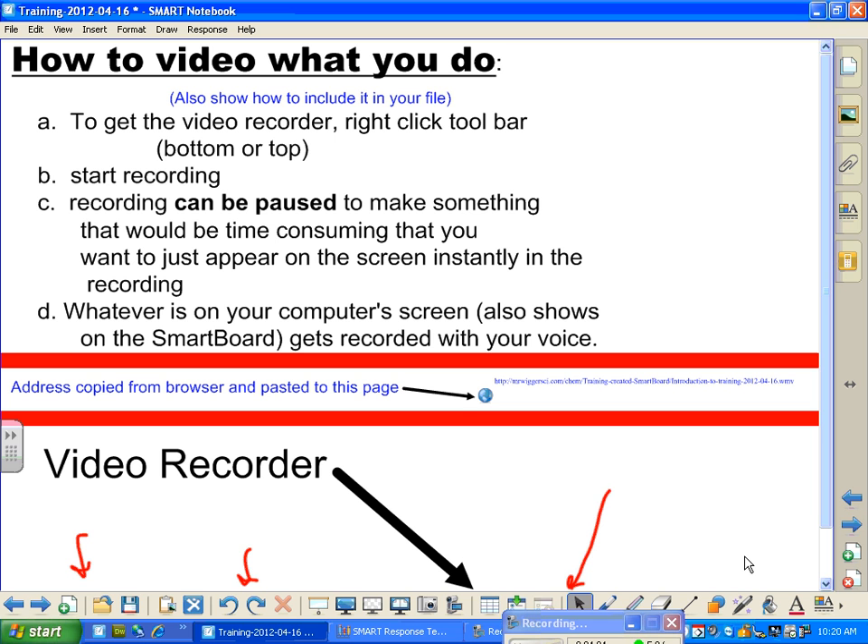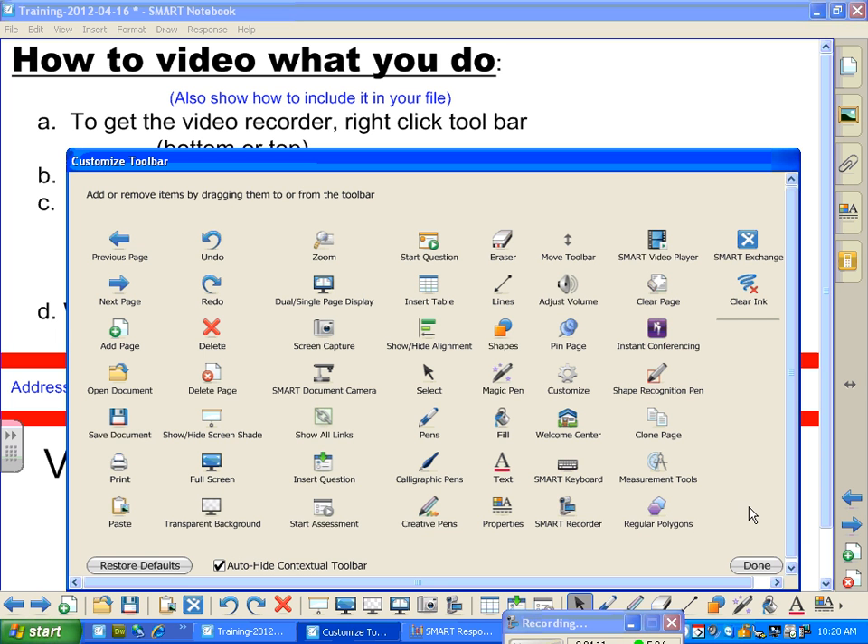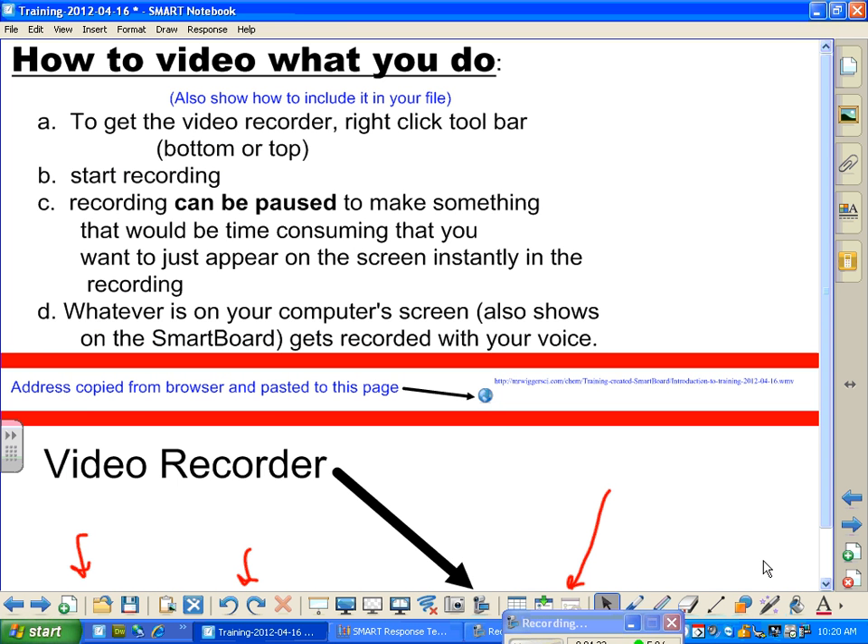Right-click. So I'm going to go back down here and right-click. And let's get that clear-the-ink. Clear the ink is a very, very nice little tool. I'm going to put that right in the middle this time. You can put things wherever you want them. And clear the ink is cool because when I make these marks that I've just made, I can get rid of them.